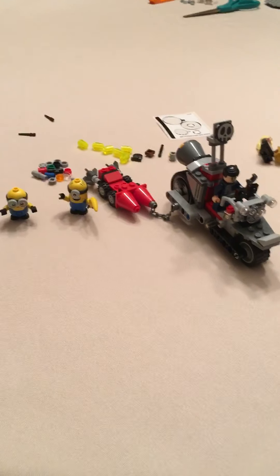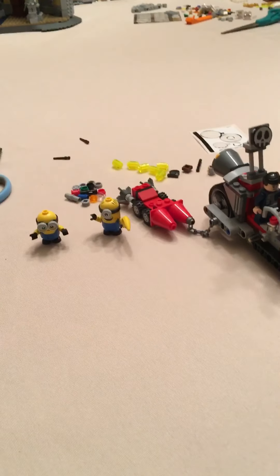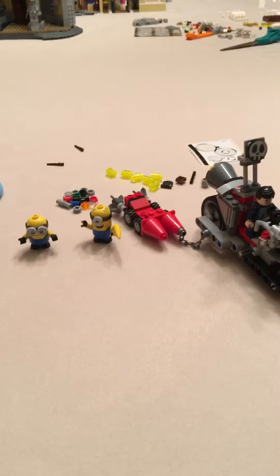Hi Surprise Lovers and welcome back to G&D Surprises. Today we're reviewing the Minions Rise of Gru Unstoppable Bike Chase. This set retails for $20 and has 136 pieces.